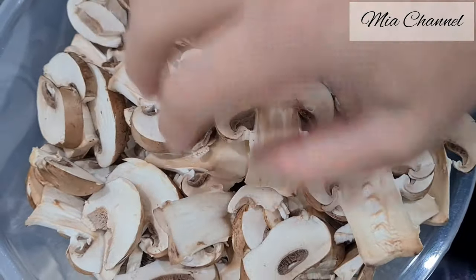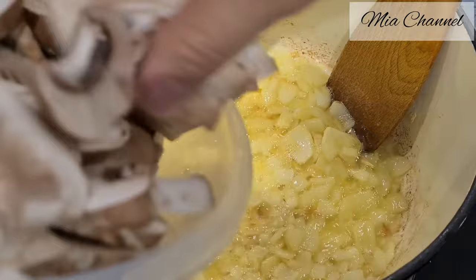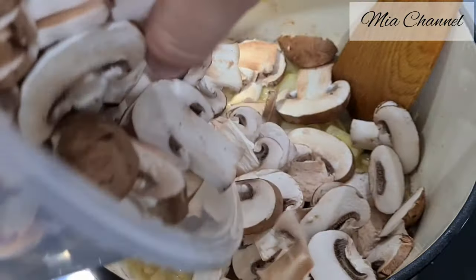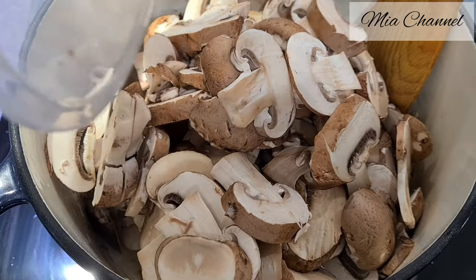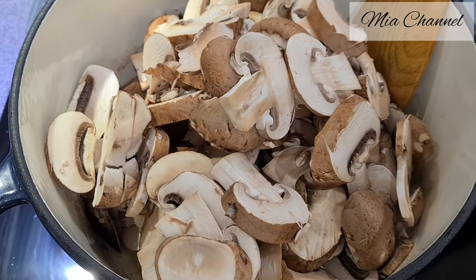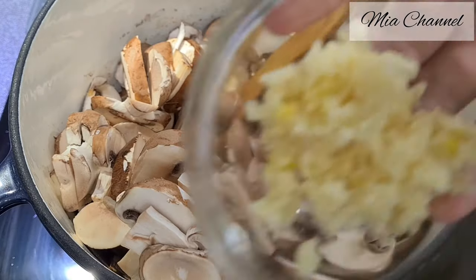I took 500 grams of sliced mushrooms, and after about five minutes of cooking the onion I toss the mushrooms into the pot and add one teaspoon of minced garlic. You might think there are a lot of mushrooms, but don't worry — they are going to shrink.